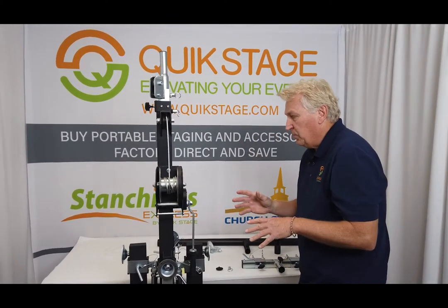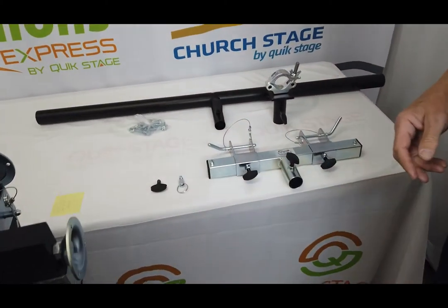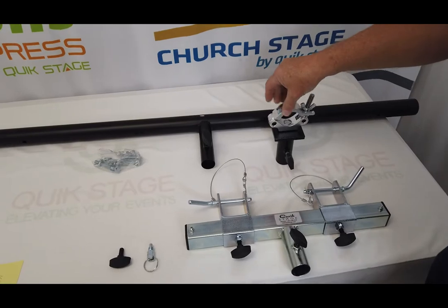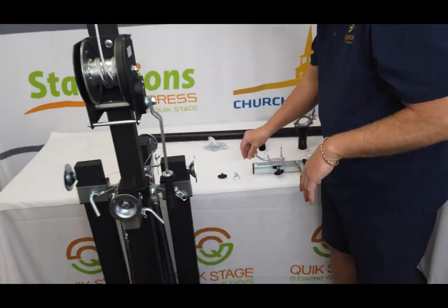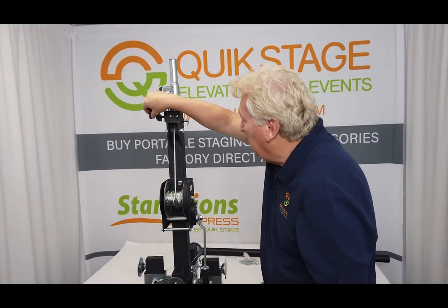We have some accessories that we offer with it as well, and all these are available to purchase at quickstage.com, or you can order them directly from us. Here's a truss adapter — we call this a tube top C, it's just got a clamp on the top, and then there's also a T-bar there. We also sell some replacement parts; sometimes these pull pins will get broken — we sell that and keep those in stock, as well as the T-knob on the back.